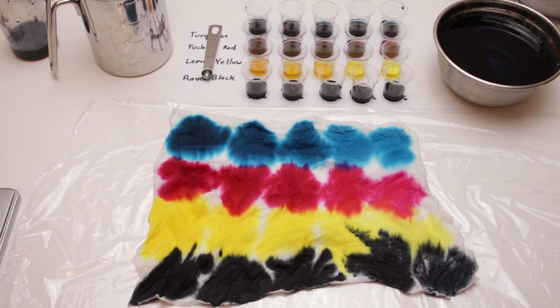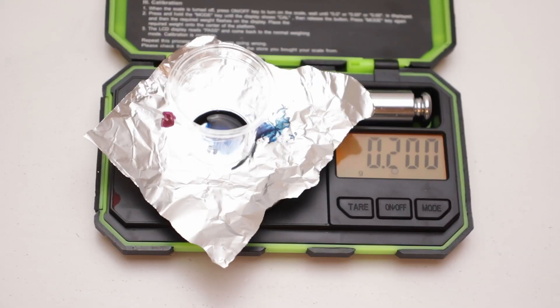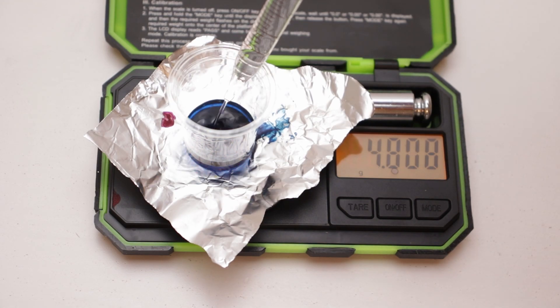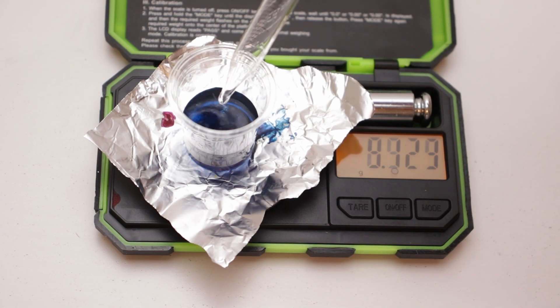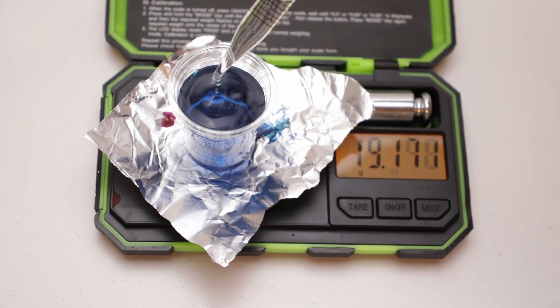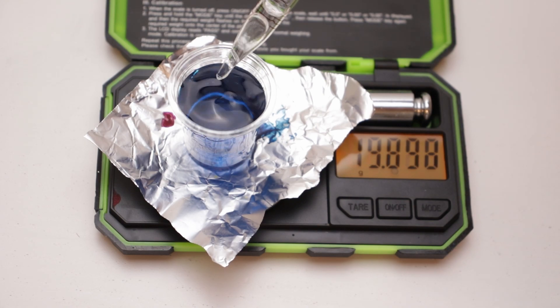Because even at 10% the dye still looked quite intense, I additionally mixed 5% and 1% concentrations. For the 1% I only had to use four drops of dye for a full cup, which in liquid form still looked surprisingly intense.